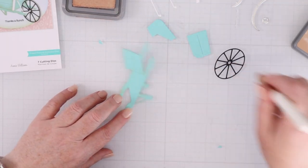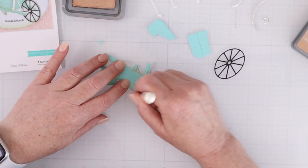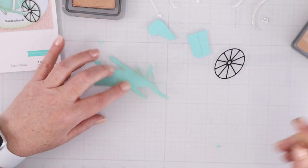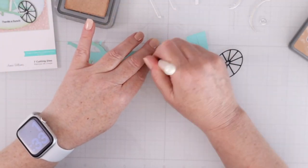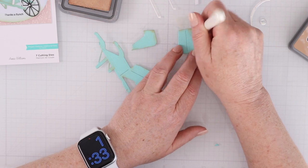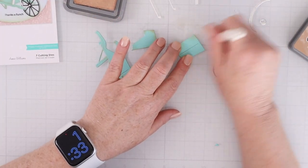Use a small detail blending brush and maybe some distress oxide ink, or whatever light brown ink you have on hand, as an ink blended effect around the outside of your die cuts. These will also make things look a little bit aged, which is nice as well.